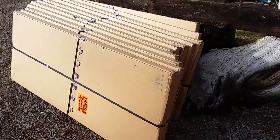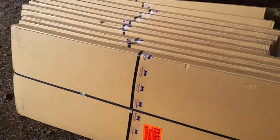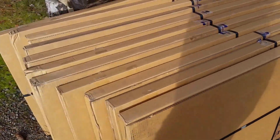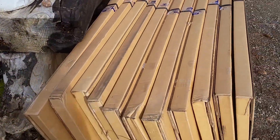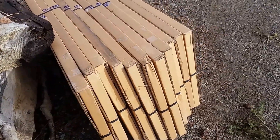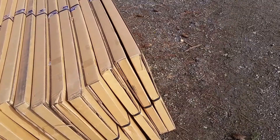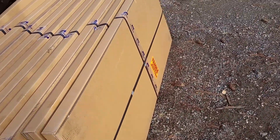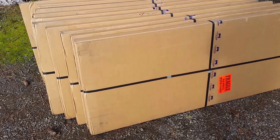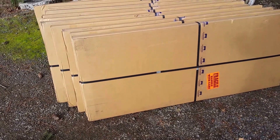That's a happy thing — it's eleven out of twelve. I suppose I ought to open them all to make sure nobody's hurt. The reason why I went with these panels: three reasons. The cells are made in Oregon, the panels...